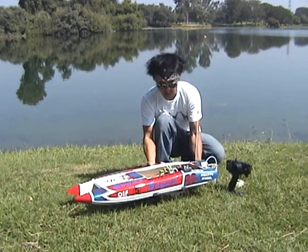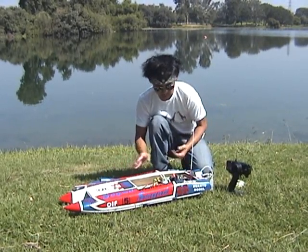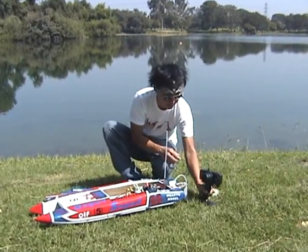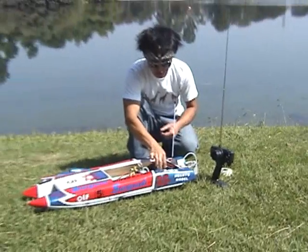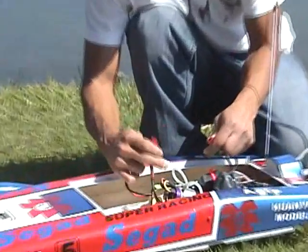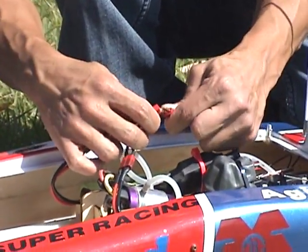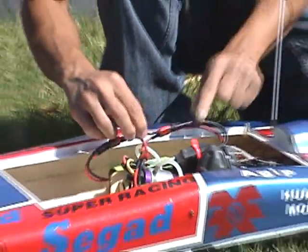Now what I'm going to show you guys is what's a must with these boats. Once you get everything hooked up, first we're going to turn the transmitter on — comes with a pistol grip transmitter. Got the transmitter on, you want to extend the antenna all the way. We're going to turn the receiver switch on inside, and now we're going to go ahead and plug in the speed control to the motor and to the battery pack. You'll hear the initializing beeps. Okay, so that's ready to go.